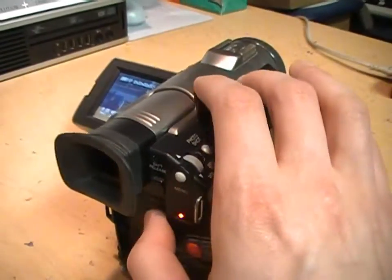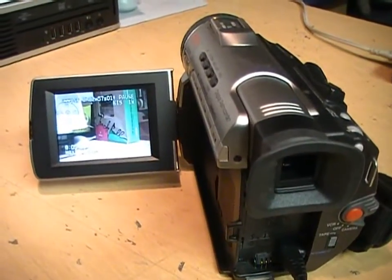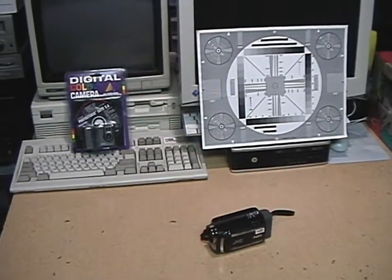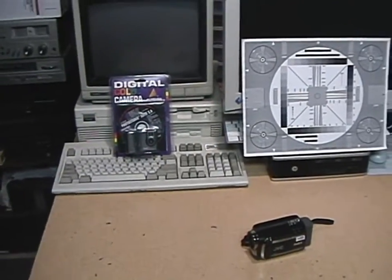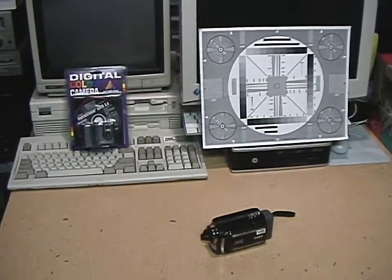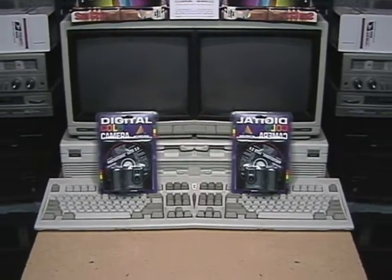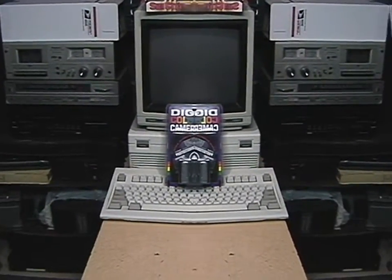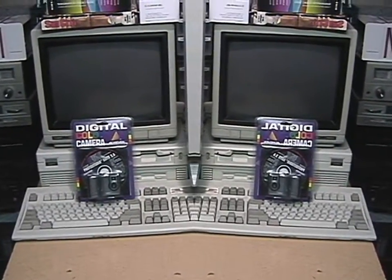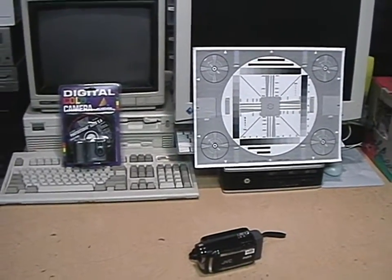Now I'll switch over to the Panasonic and give you a sample of its video quality and how well its night vision performs. So now I'm recording using the Panasonic PV-DV400. This camcorder does not have a widescreen mode, although it has several digital effects. This is the mirror mode, which takes whatever is on the left side of the screen and repeats it on the right side, so you can do some interesting visual effects. You can also do a wipe effect, which gives you a transition between scenes.